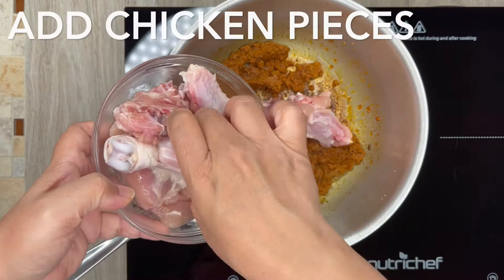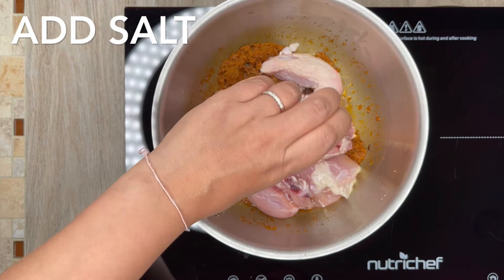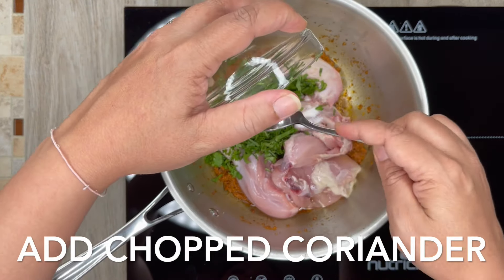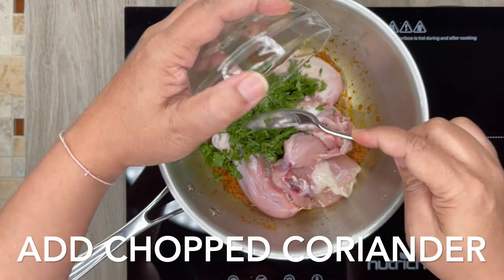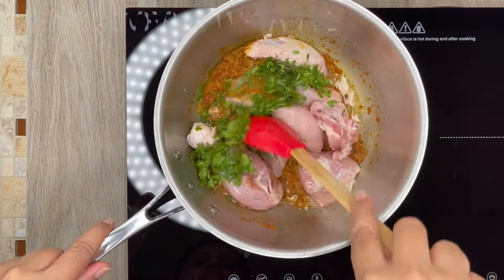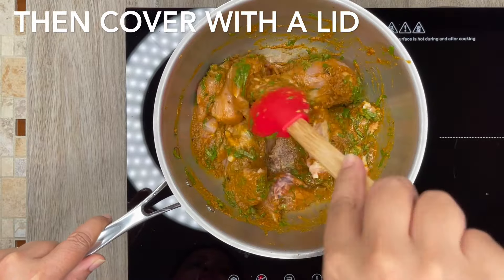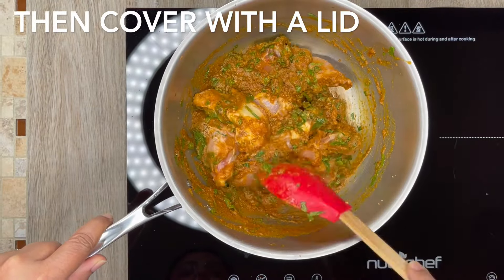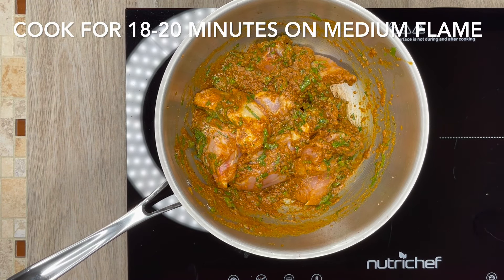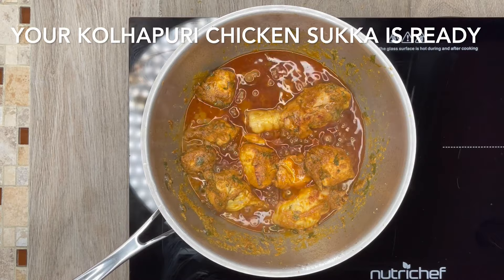Next add raw chicken pieces, then add salt and chopped coriander. Next add water and stir. After stirring, cover the pan with a lid and cook for 18-20 minutes on medium flame.